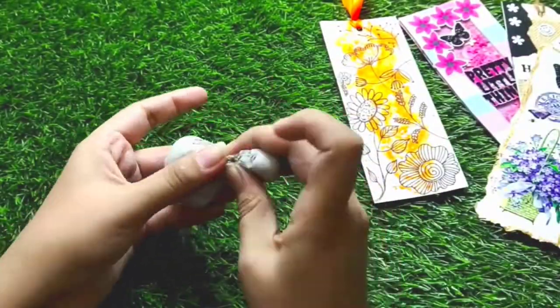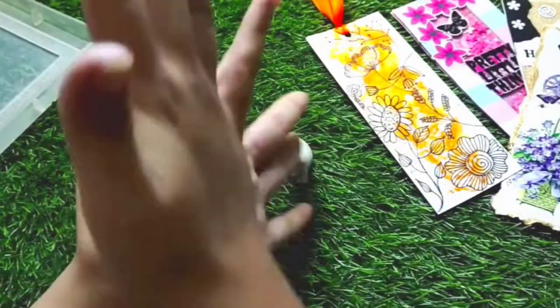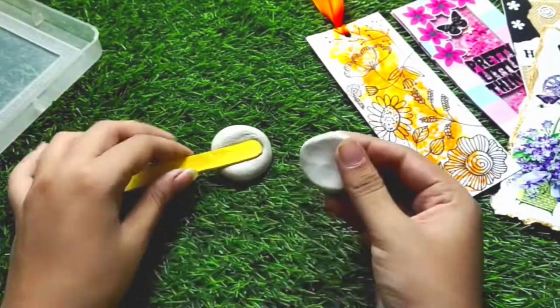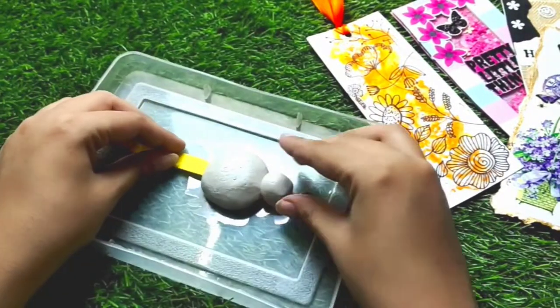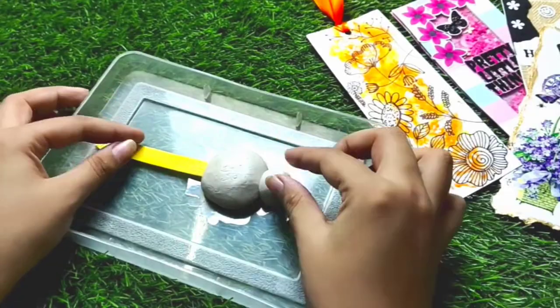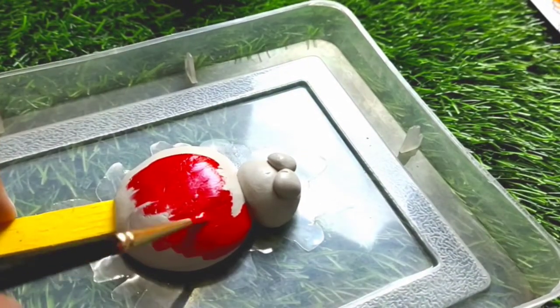Alright, next I will make a 3D bookmark. I will mix molded clay and blend both elements well. Then I will make a structure out of the clay and also add a popsicle stick so that it forms our bookmark's base. I will place it on a plastic tray, add the other elements, and then leave it to dry.